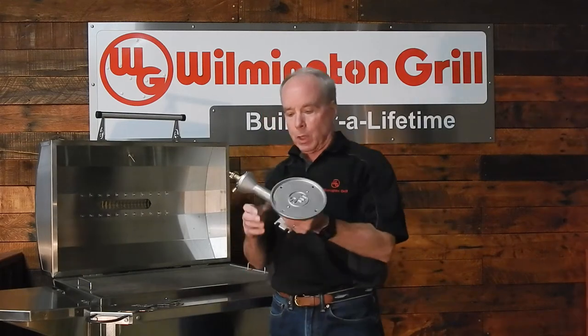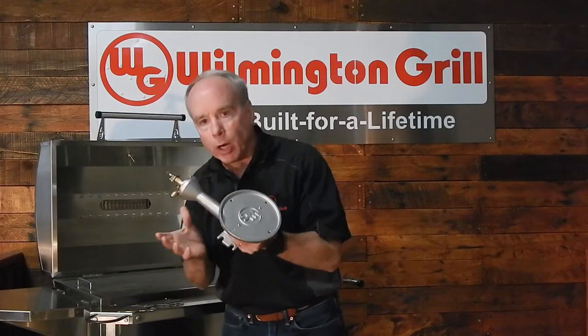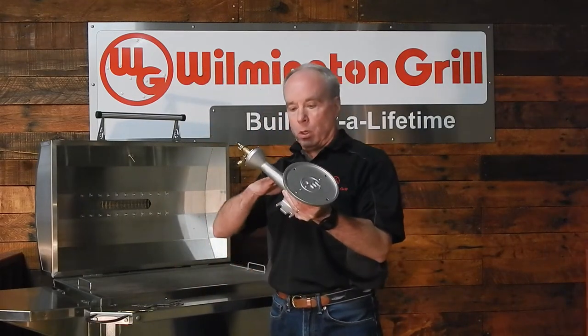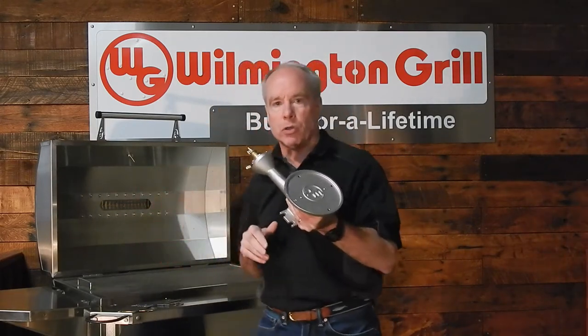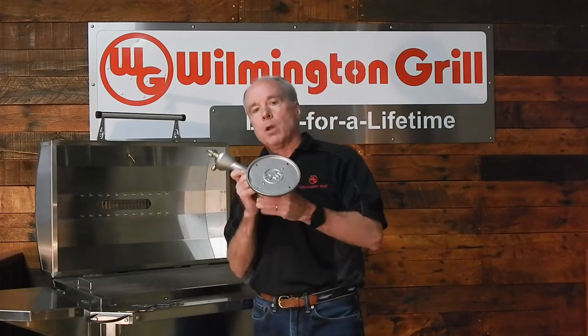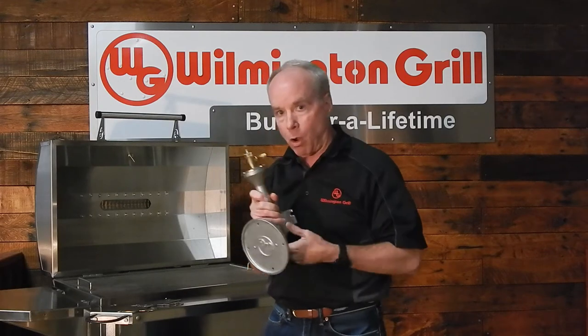Now what does that mean to you as a consumer? Well, this burner is going to have very, very little carbon in it, so you're not going to have to worry about this burner rusting out, wearing out, or burning out in a couple of years like so many of the burners on other grills on the market today. We back our claim up with a lifetime warranty on this burner.